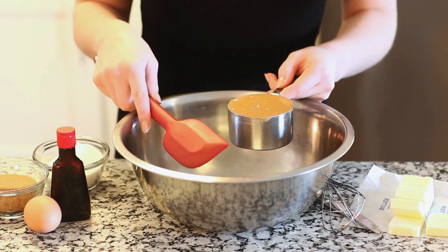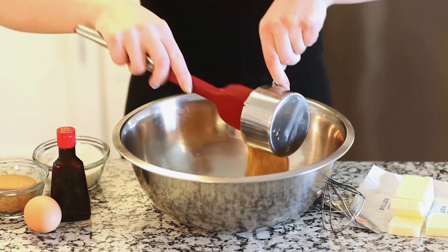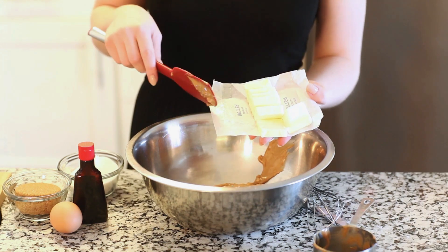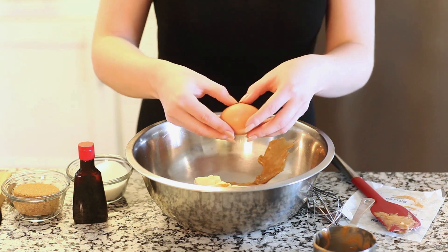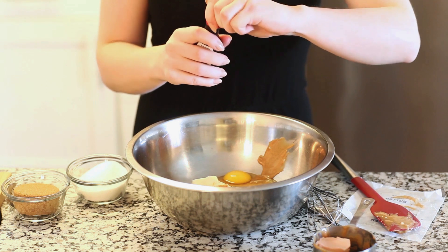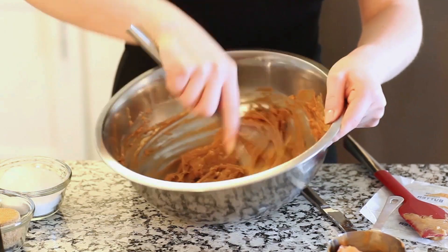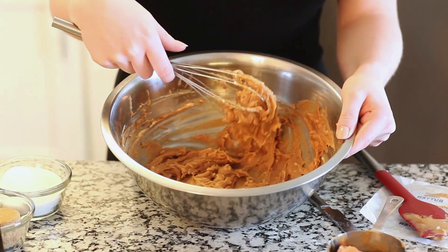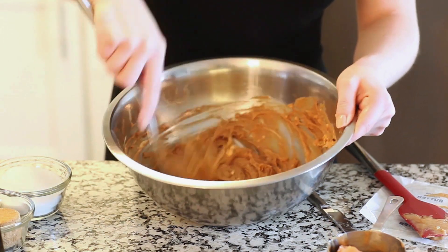We're going to start by mixing our wet ingredients first. I have one cup of chunky peanut butter — I'm going to scrape it out of my measuring cup into a large bowl. Next I'm going to add half a cup of softened butter brought up to room temperature, one large egg, and one teaspoon of vanilla extract. I'm mixing my cookie batter by hand today with a whisk, or you can use a spatula or an electric mixer, until you have a nice smooth mixture.